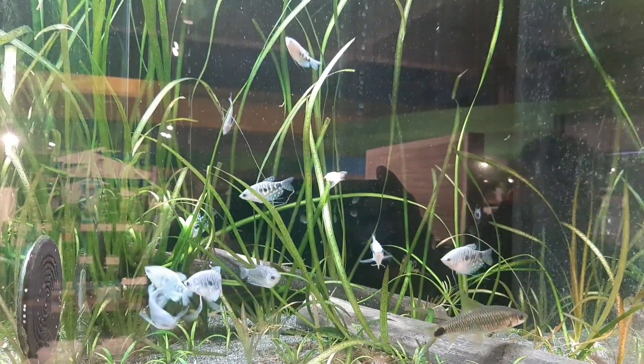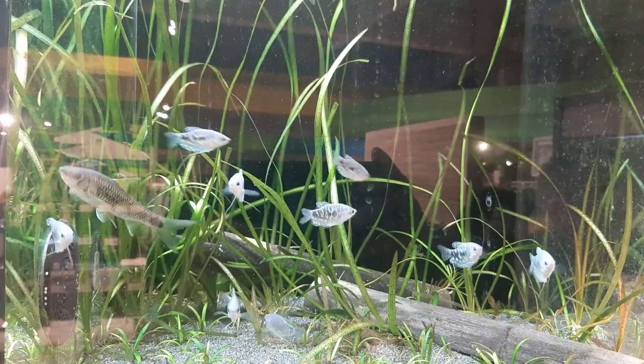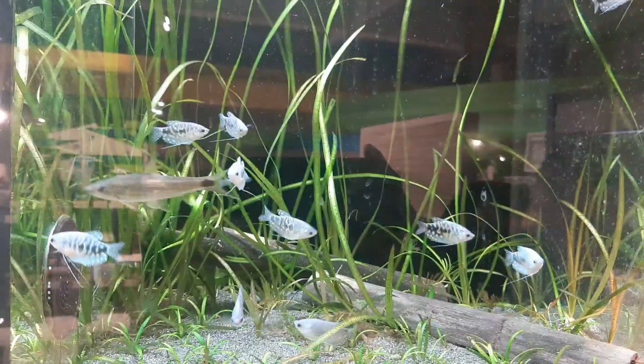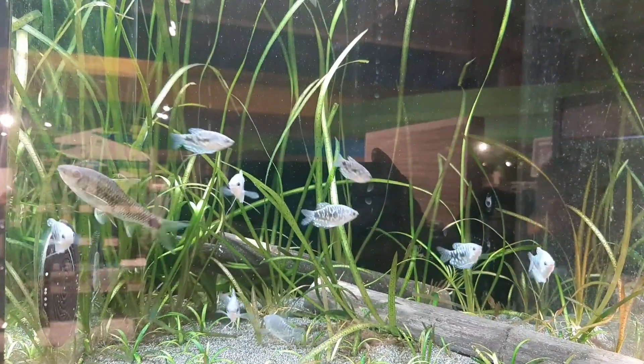These fishes are omnivores. They also enjoy live, frozen, or freeze-dried snacks. Brine shrimp, tubifex worms, and bloodworms are all great choices.